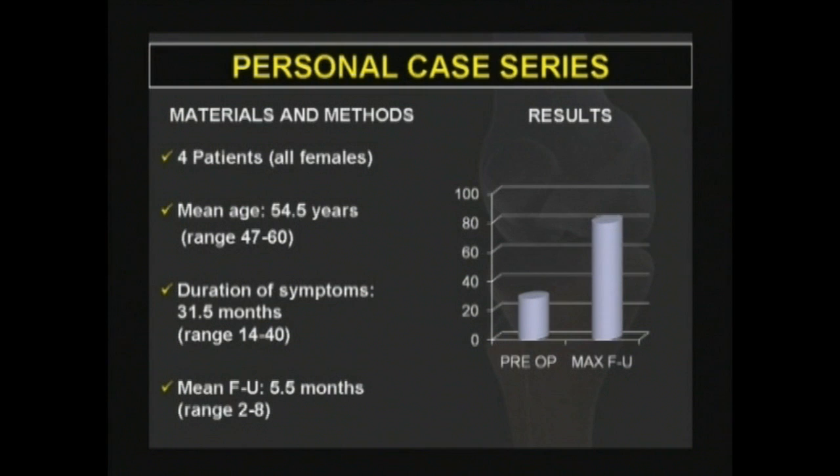Between October 2008 and April 2009, four patients underwent arthroscopically assisted knee resurfacing at the 6th Division of the Rizzoli Orthopaedic Institute. All patients were female with a mean age of 54.5 years. The mean follow-up was 5.5 months ranging from 2 to 8 months. Patients were evaluated preoperatively and at maximum follow-up with a knee score modified by INSAR. All patients were satisfied with the treatment received. The mean preoperative knee score was 28 points while at maximum follow-up it was 80 points. None of the patients required a revision of the implant.